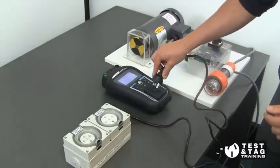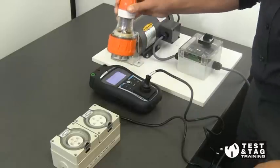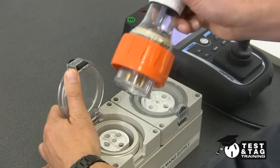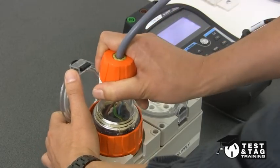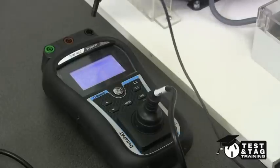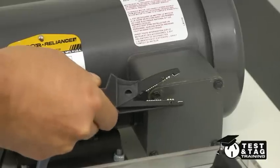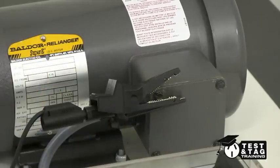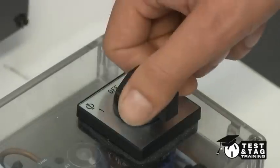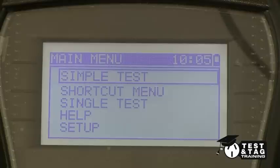First, we plug the adapter into the appliance tester. Then, we place the 20-amp motor into the 20-amp socket of the adapter and secure. Next, we place the earth lead from the appliance tester to the exposed metal part. Now, switch the appliance to the on position. Now, we are ready to begin the test.